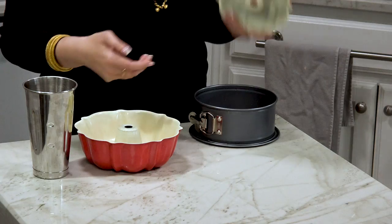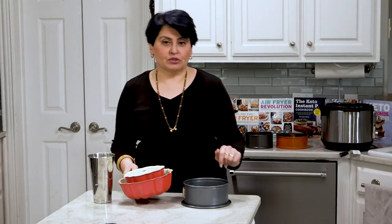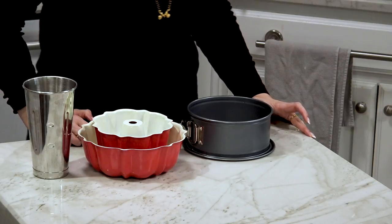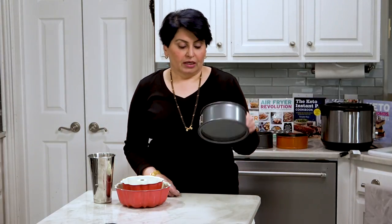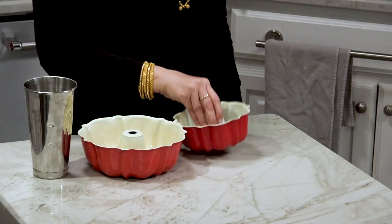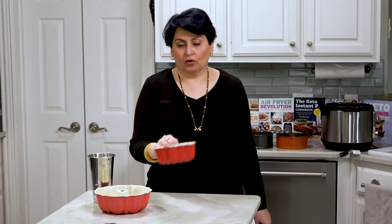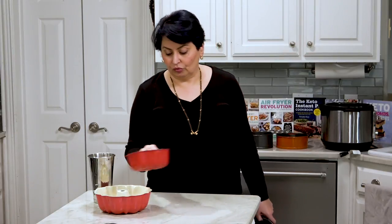For a cheesecake, something you want to unmold, you're not going to be able to do it with a one-piece pan. Of all of these, I have a couple of great cheesecake recipes on the blog — one is a keto cheesecake and the other is a keto lemon ricotta cheesecake. You can make either with real sugar or whatever sweetener you want. The molded ones I use the most are these two. This smaller one will fit in a Ninja air fryer, a Gourmia air fryer, etc. So if you just want to make a little cornbread or something, you could do one of those.